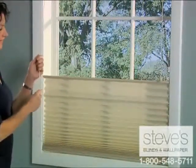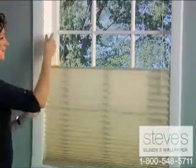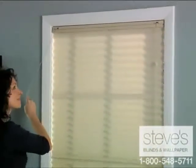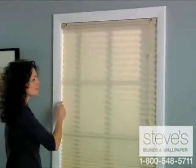Raise the top all the way for a traditional look. You'll also be happy to hear that this beautiful window treatment was built with quality in mind for a product that will last for years.